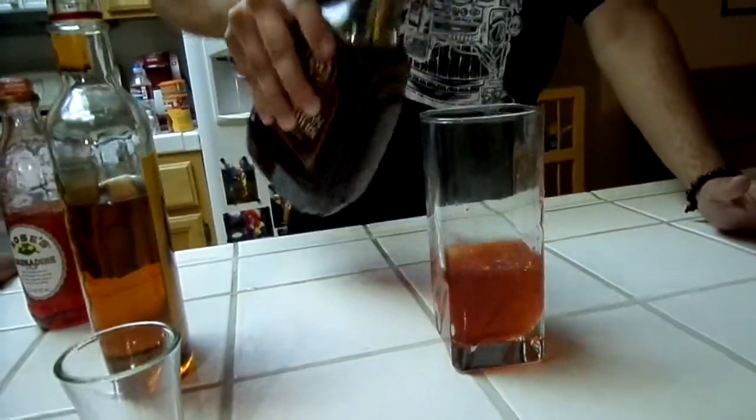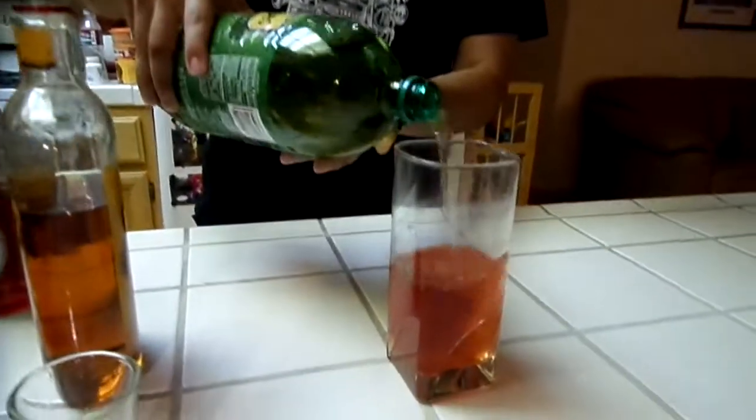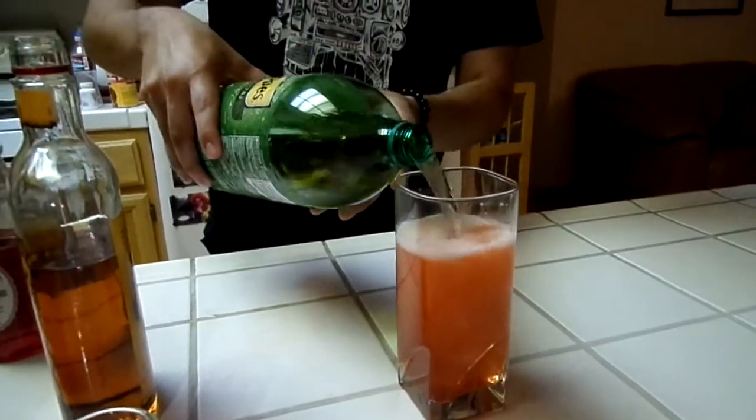Two splashes of scotch — or brandy. I don't know what a splash is. That's more than a splash, anyway, but it called for two splashes. And then we're gonna fill this with ginger ale. Our Charizard's level 95 — not 99 yet. Let's go, fill that up. Fill that bitch up.